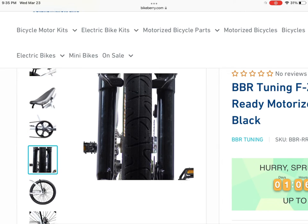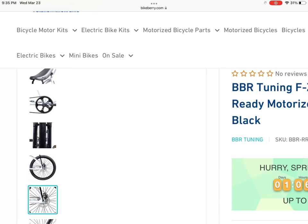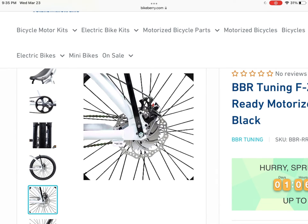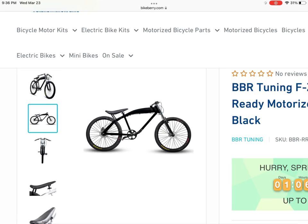So I would definitely either change that out or find another option. It does have really good disc brakes — I believe they're a 180mm disc — and it's a really solid frame. But for the price, it's definitely on the higher end and I would not consider it.